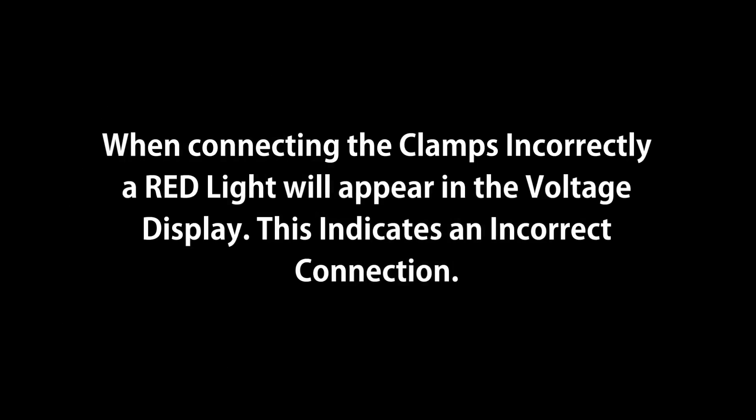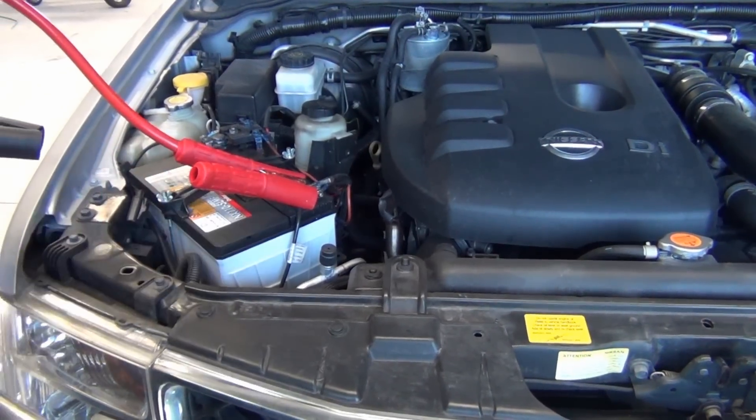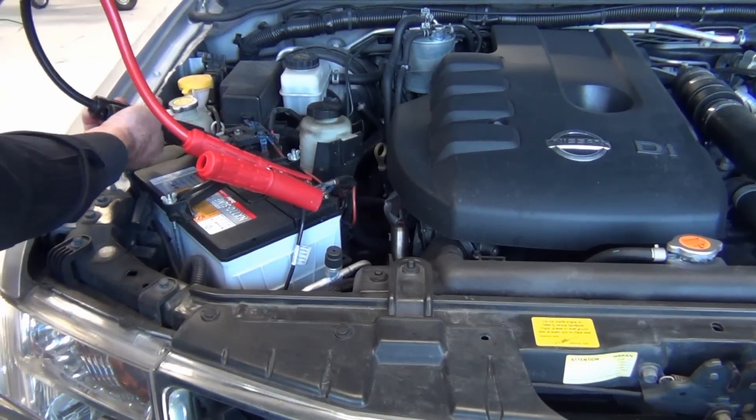When connecting the clamps incorrectly, a red light will appear in the voltage display. This indicates an incorrect connection.